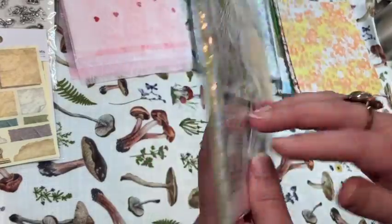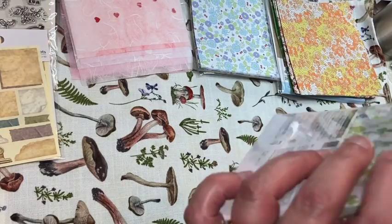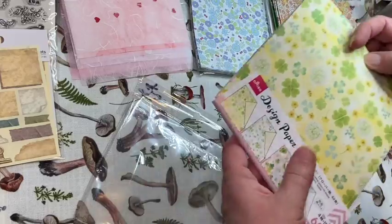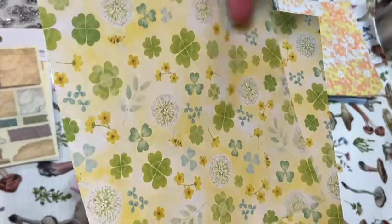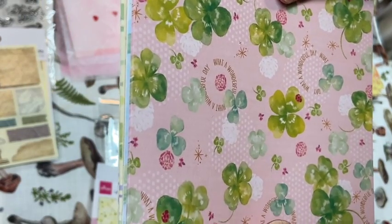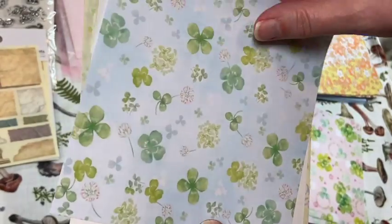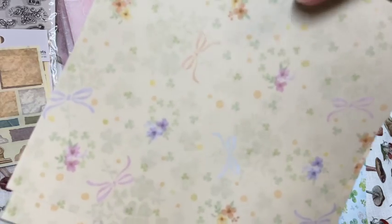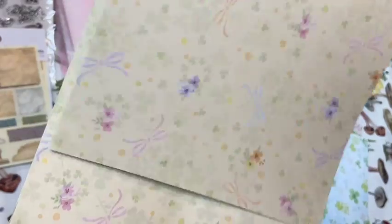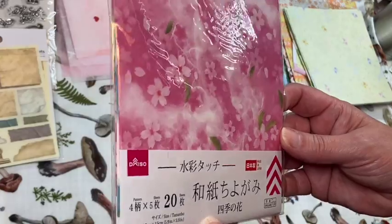Another paper pack here. This one looks like it's double-sided — shamrocks! How pretty. There are 15 sheets of each one. Then the next one — very pretty, oh the plaid, I love the plaid. And then this sweet one with little pansies or violets. So many possibilities with those paper packs.